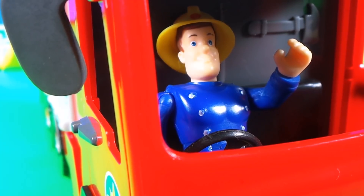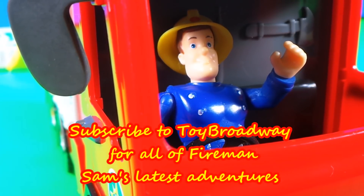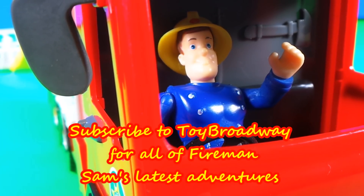Well Sam, thank you so much for showing us your 10 favourite Jupiter fire engines. Click on one of these boxes right here to continue all the fun.